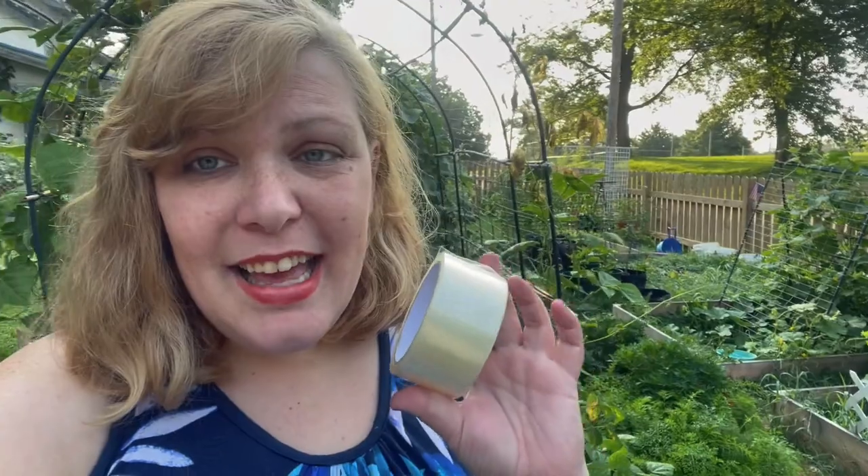Good morning. Today I am battling squash bugs. I've got some tin foil for wrapping on the bases of squash and melon plants. I have Dawn dish soap with water mixed together in a spray bottle from Dollar Tree — that's for killing any bugs I see or spraying the plant to keep the bugs off. Usually I use duct tape, but I'm using packing tape because it's what I have right now to get the eggs off the leaves and smash them so they do not hatch.